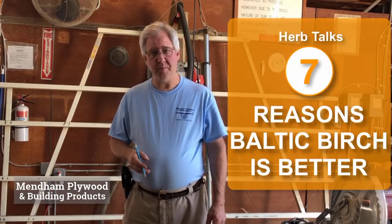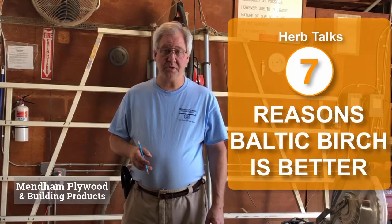Hi, I'm Herb from Mendham Plywood, and I want to talk to you today about one of my favorite materials, Baltic birch plywood.